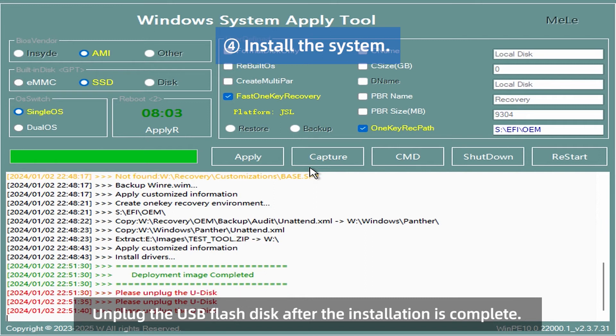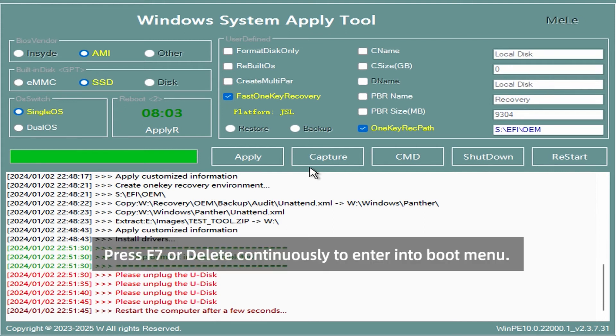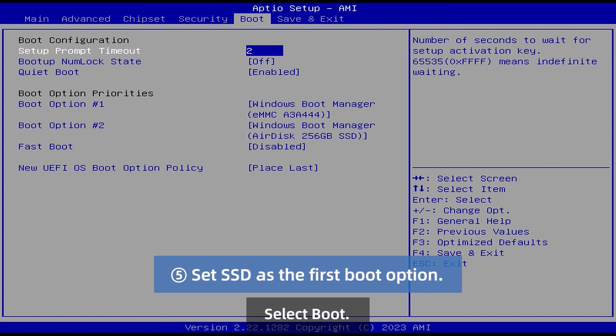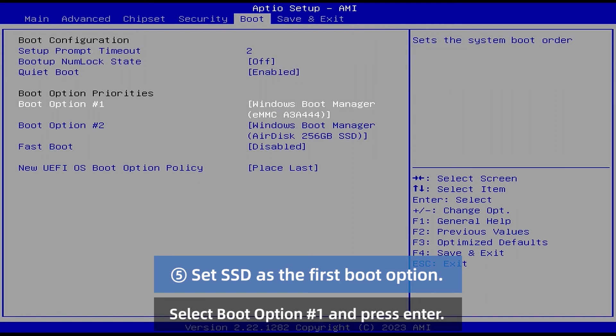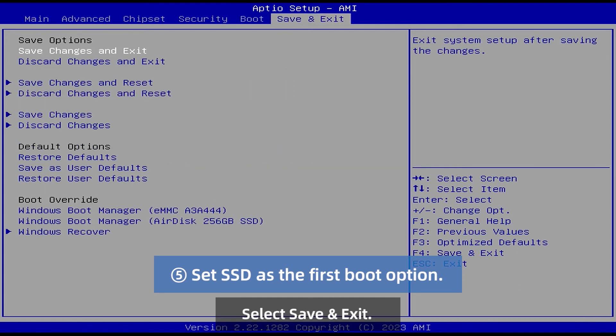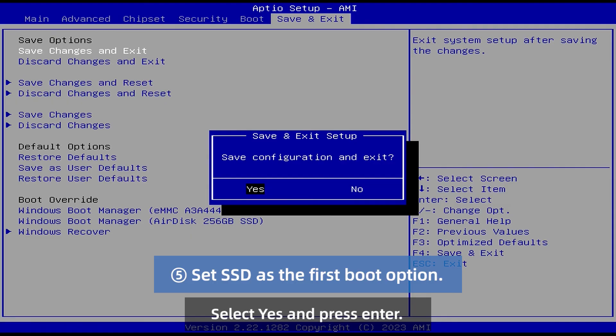Select boot option number 1 and press Enter. Modify the parameter to Windows Boot Manager SSD and press Enter. Select Save and Exit, then select Save Changes and Exit and press Enter. Select Yes and press Enter.